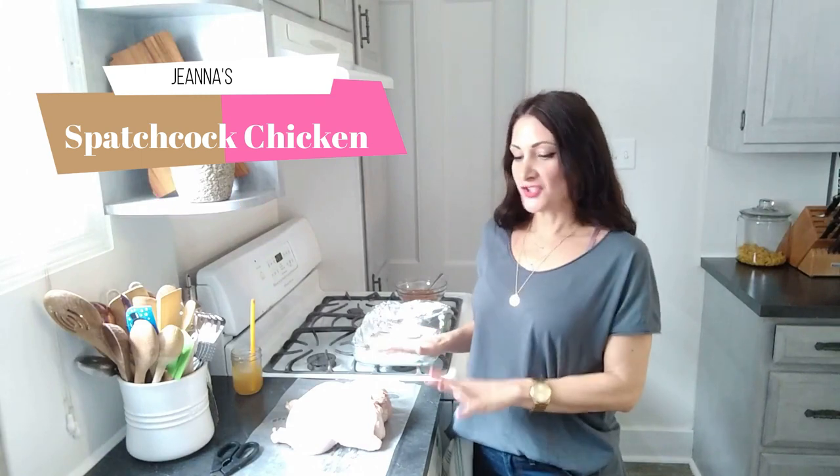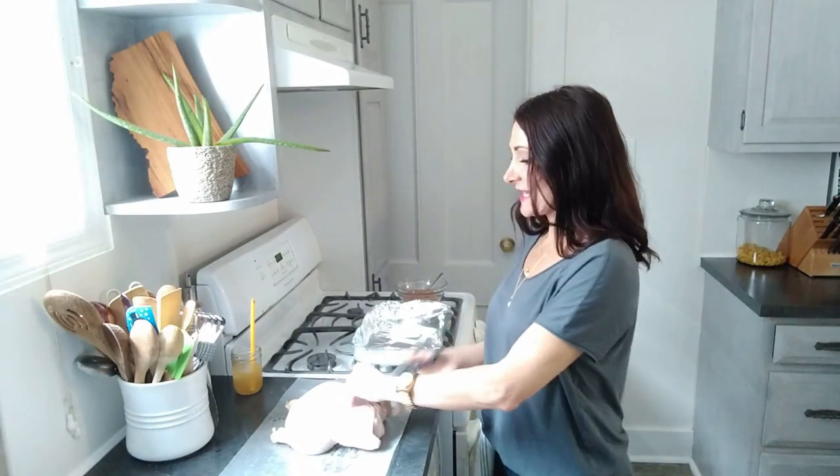We're going to move everything off the counter and I'm going to bring you my spatchcock chicken. Hello and welcome back — we are about to prep the spatchcock chicken. Two great things about it: it's fun to say and it cooks very quickly and evenly. This will go and cook for about an hour in the oven. It gives you that nice crispy brown skin and it's cooked evenly — legs, breasts, everything cook at the same time.